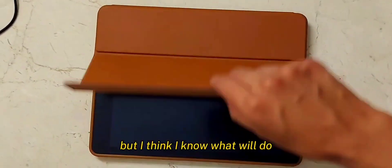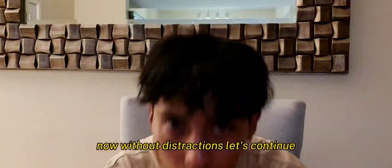But I think I know what we'll do. Now, without distractions, let's continue.